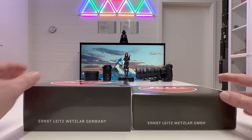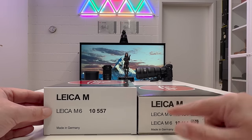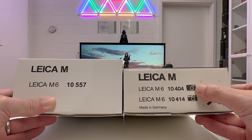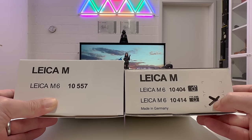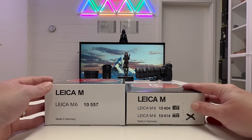Looking from the side: Ernst Leitz, Wetzlar, Germany. We have indicators showing it's a Leica M-series rangefinder camera. The 2022 version only comes in black finish at this point, though I wouldn't be surprised if Leica releases a chrome version and special limited editions as they always do. On the legacy M6 I have both the black version and the chrome version.